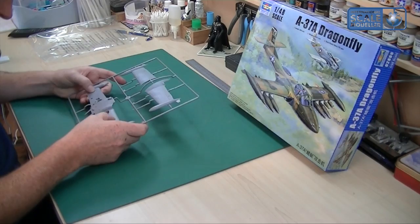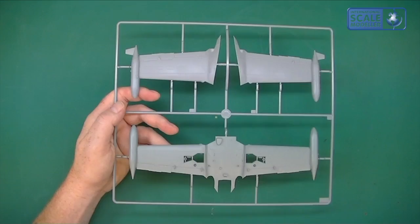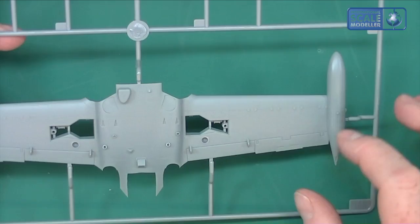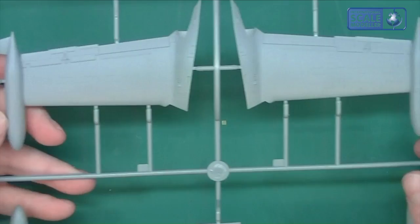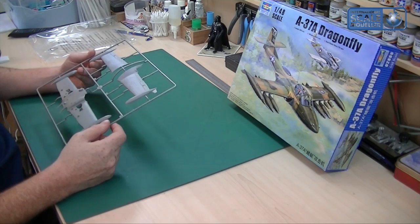First impressions: it's a nice plastic. I do like Trumpeter plastic — it's very easy to work with when you're sanding and so on. The mold lines are a little bit soft, I've got to say — they're not as clean and crisp as some you do see. They're quite wide and not really laser-cut crisp. But there is some nice detail on there, rivets and what have you. I like the fact that the fuel tanks are already molded on the ends of the wings — that'll be interesting to see how it works.